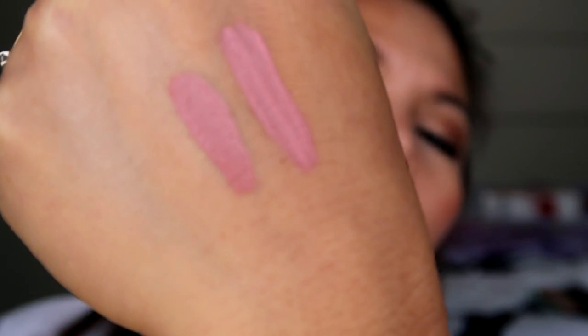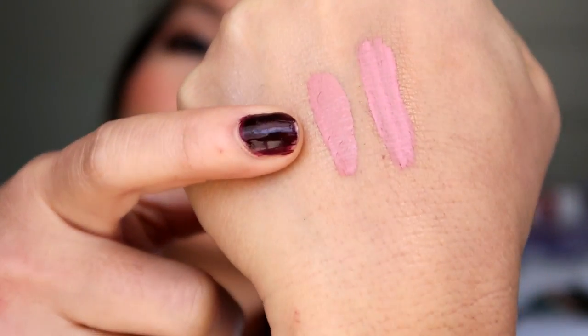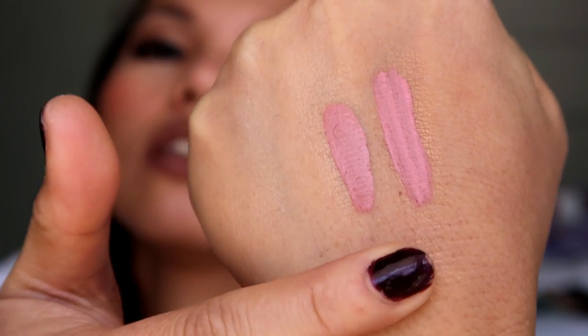The fake one is not really pigmented — you have to put two or three coats to match the consistency of the original. The original is really pigmented as you can see.